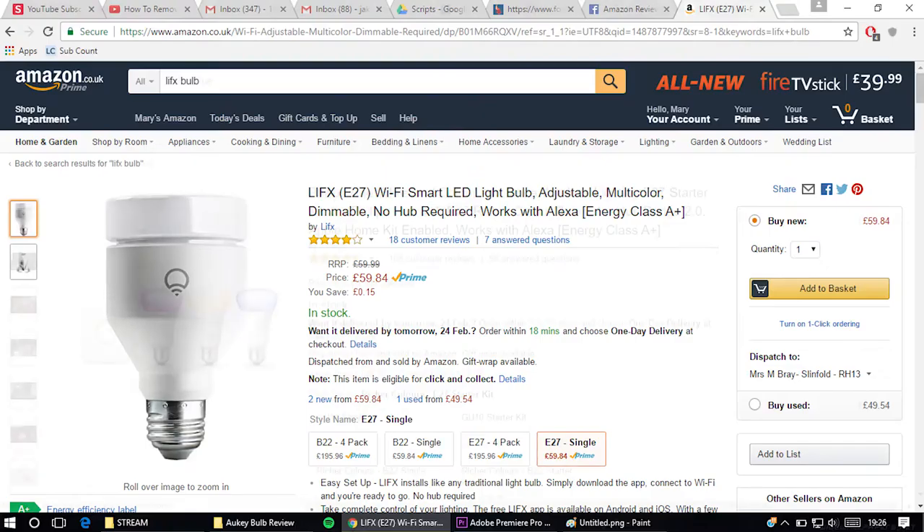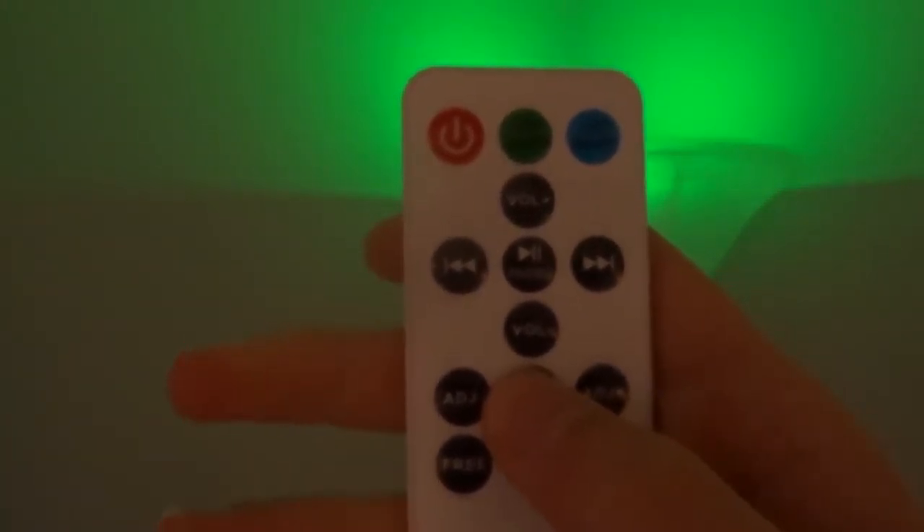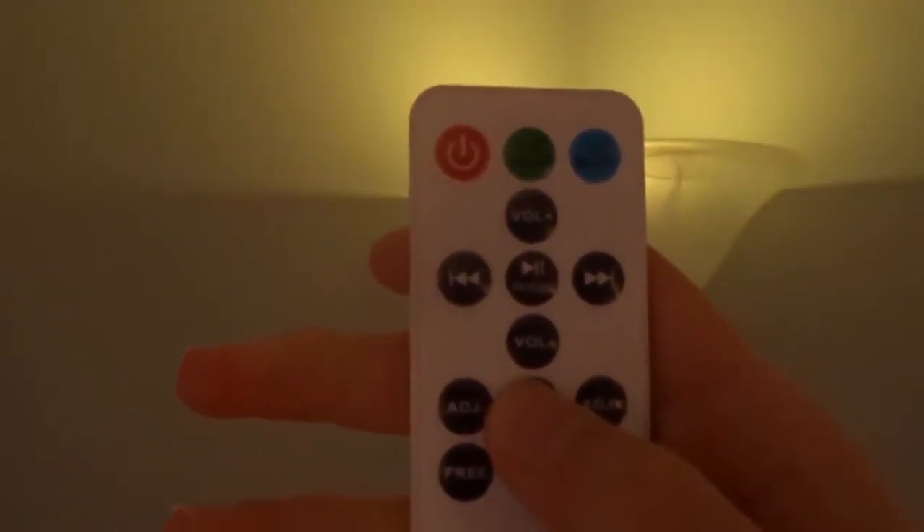Before we get onto the speaker, there are so many different colors to choose from with this bulb. The bulb gets reasonably bright too. Obviously this bulb isn't going to get anywhere near as bright as the likes of Lifefix and Philips Hue bulbs, but at this price that's expected. The remote is plasticky, simple, and has all the functions you really need. In this area the bulb performs really well, and for £20 you really can't go wrong.